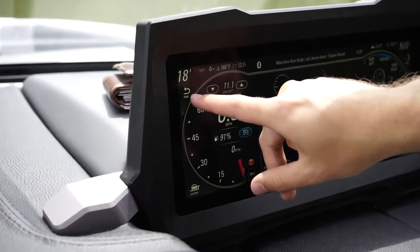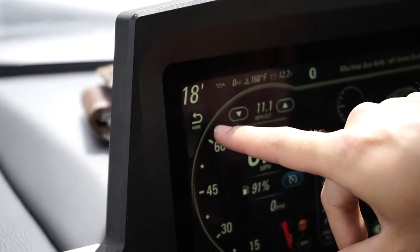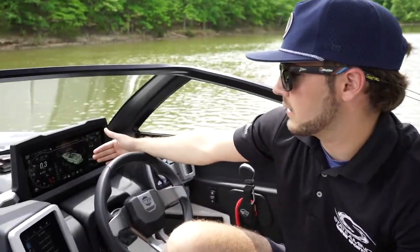Up here under the depth, I have my go home button. If I press this button when I'm ready to head back to the dock, it'll drain my ballast, stow my wedge, put my surf gates in, and turn the cruise control off. So everything you need to prepare to head back to the dock is done with one simple button.